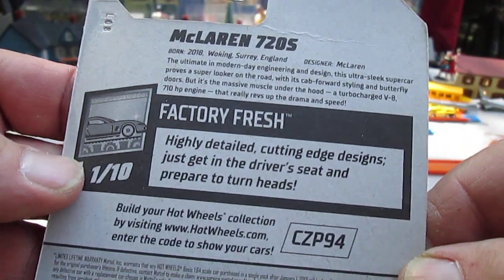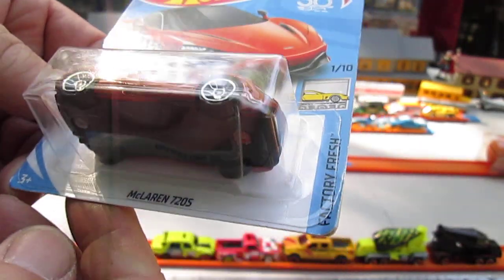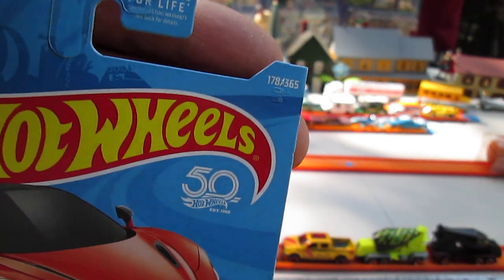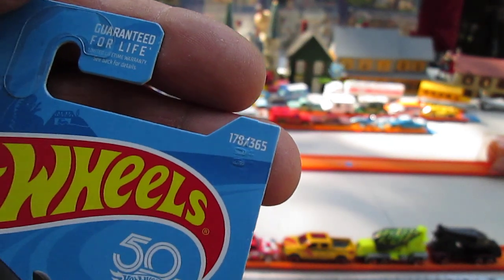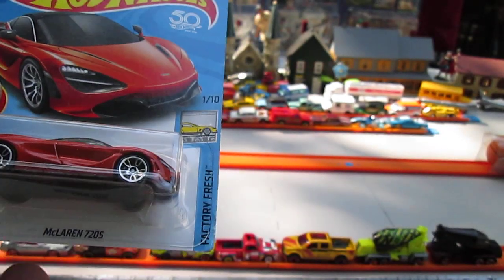Factory fresh, highly detailed cutting edge designs. Just get in the driver's seat and prepare to turn heads. Copyright of 2017 on this 2018, and 50th anniversary packaging. Number 178 of 365 on the year, and number one of ten in that Factory Fresh series.